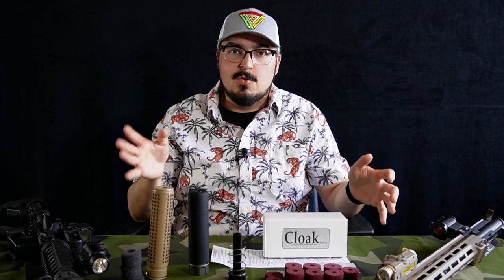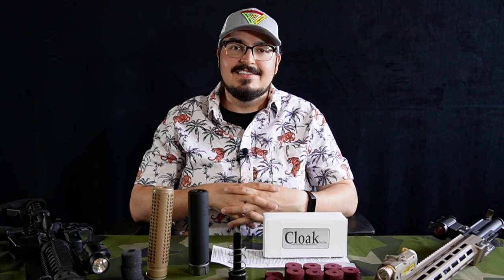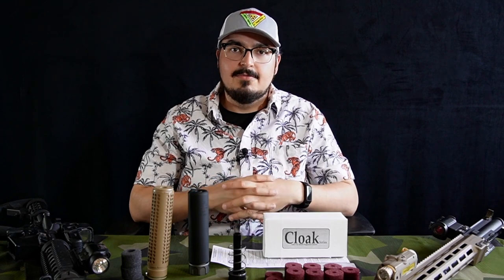Before I go any further, I should say check your local laws before messing around with mock suppressors and filling them full of quieting stuff. This is a very contentious issue in the United States airsoft community. A lot of people will say it's technically illegal to add any sort of quieting decibel reduction to a mock suppressor, just as it is illegal to own a suppressor that you haven't registered with the Alcohol, Tobacco, and Firearms.